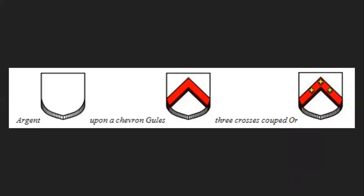Now we're going to do another blazon exercise. We're going to display the shield on the right and build it layer by layer. The beginning of this blazon is argent — a plain white field. Upon a chevron gules — so a red chevron. But there's going to be something upon that: three crosses cooped or. So it's three of that style of cross in gold, spread out over the chevron. Full blazon: argent, upon a chevron gules, three crosses cooped or.